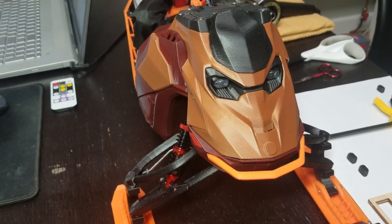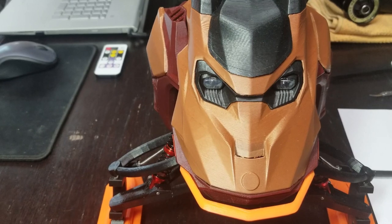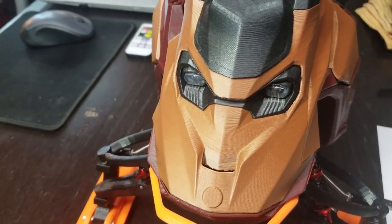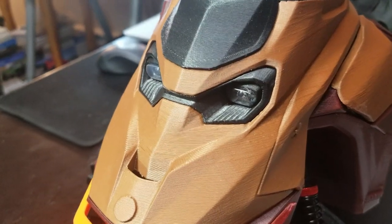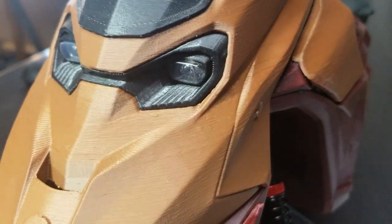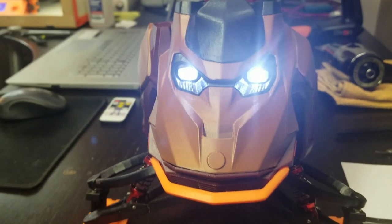I did not 3D print these headlight lenses on my Ski Ride 2. I molded them and I'll show you how I did it. They're beautiful, perfectly shaped, crystal clear, and they're bright.